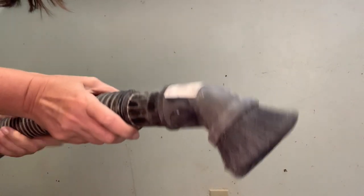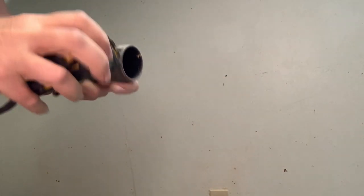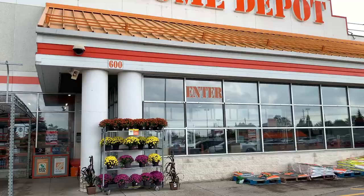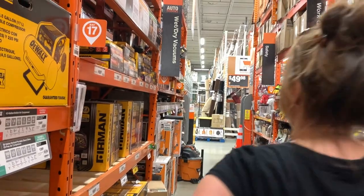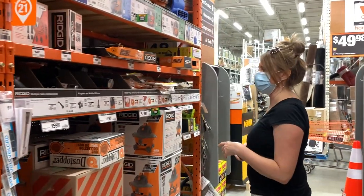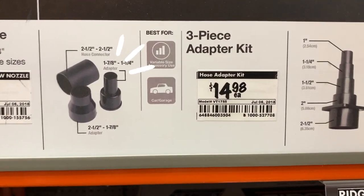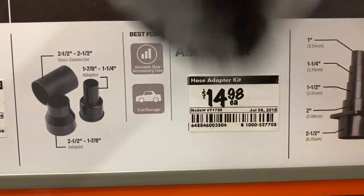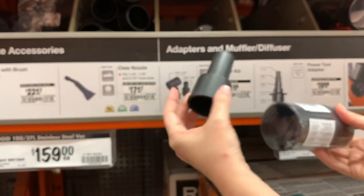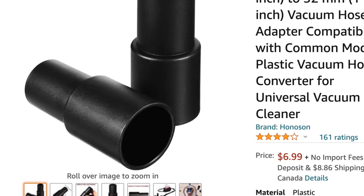Take your existing wet or dry shop vac and remove the attachment. Take a measuring tape and measure the size of the hole. Then take a trip to your Home Depot, Lowe's, or any hardware store and go to the shop vac aisle — right underneath the wet and dry shop vacs you'll find adapters for these vacuums. I found the exact size I needed, but it was in a three-piece set selling for $14.98. I found mine on Amazon for around five or six dollars a few years back, and you can get them for under $10 if you order online.